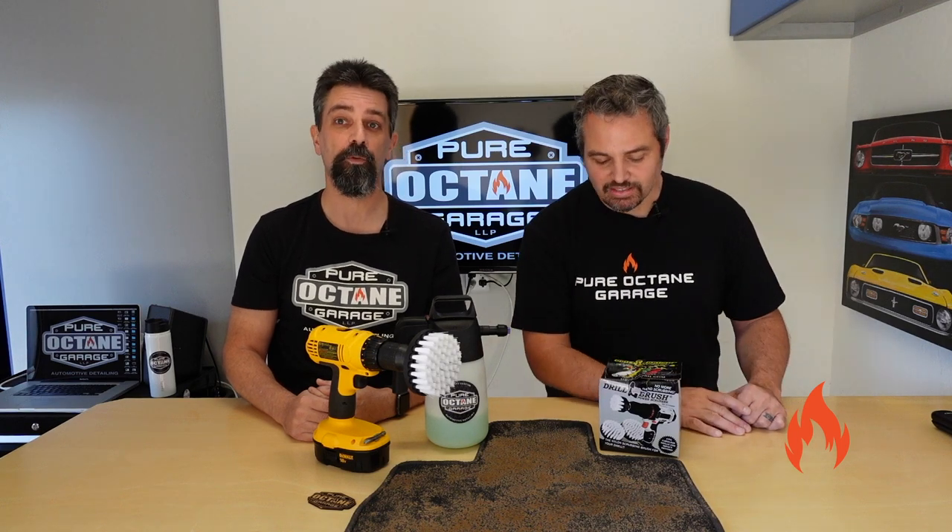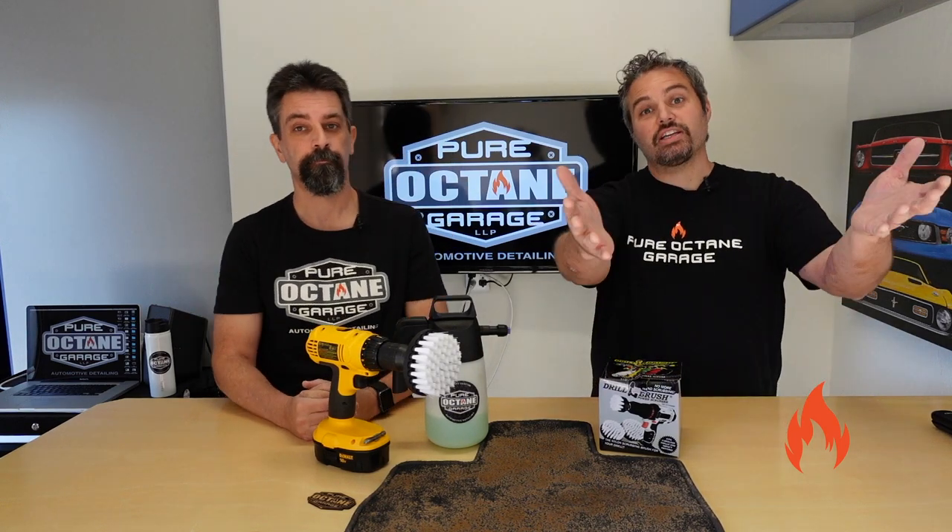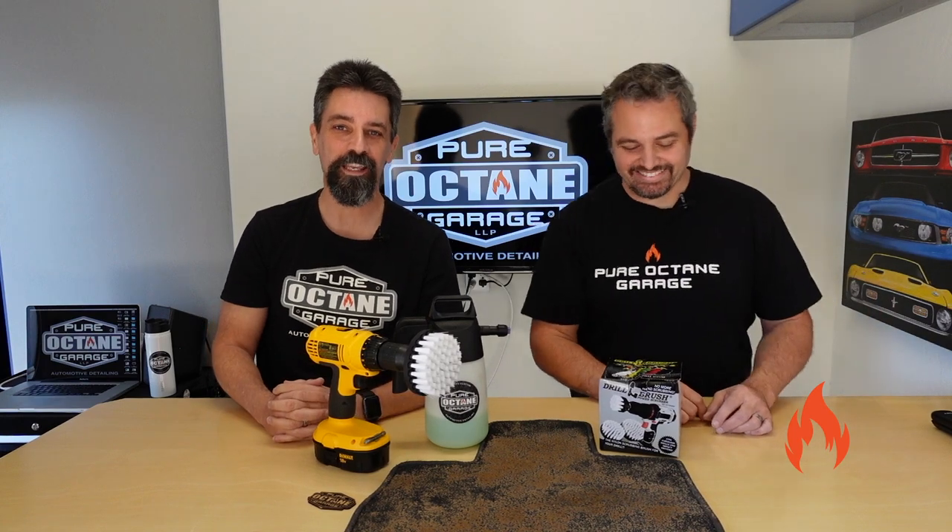Want to look good? You want to look good — not that you already don't. You want to look even better. Okay, Ryan, we've got some different tools out today.